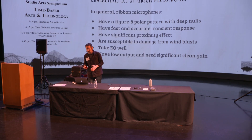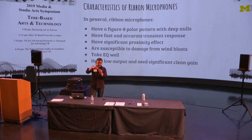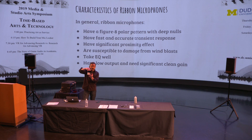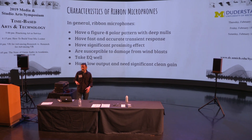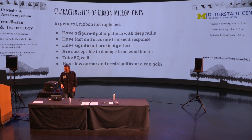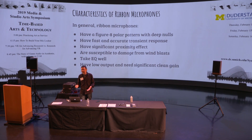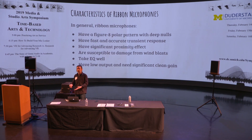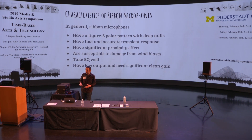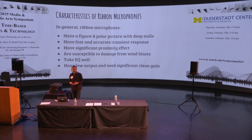Because that ribbon is so lightweight, it's very susceptible to damage from wind blasts. If you blow a puff of air at it, that piece of metal can just snap in two and the microphone is dead, so you have to be very careful about that. Ribbon mics also have low output — if it's a passive ribbon microphone with no additional gain circuit, they need significant clean gain from a preamp.